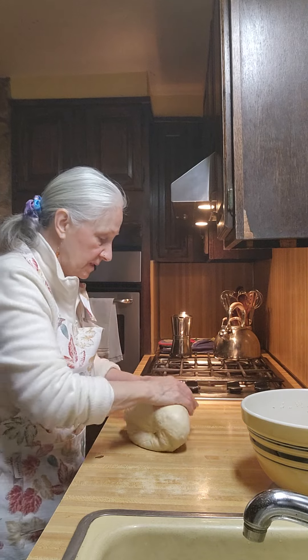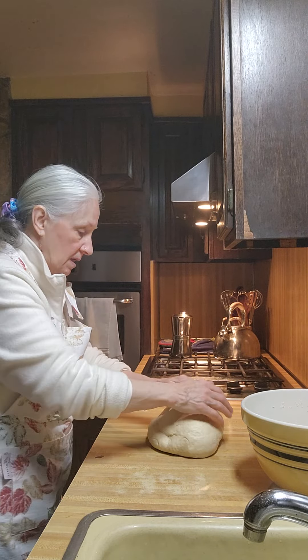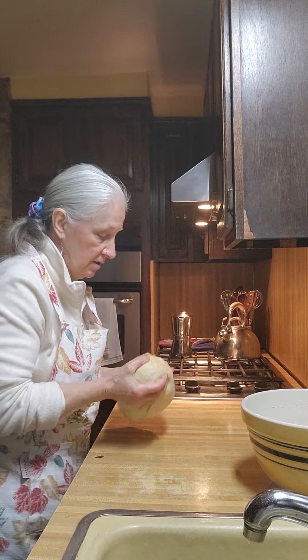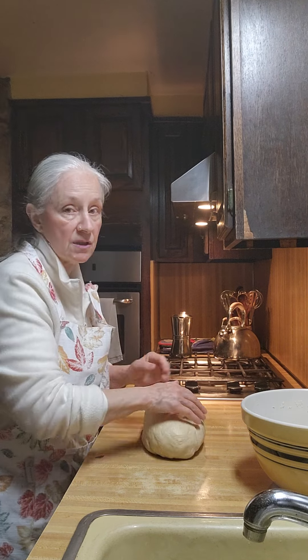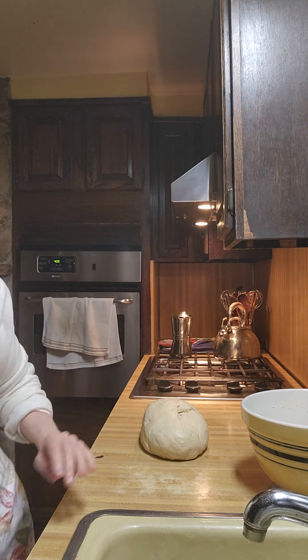Now we're going to shape these up. Because I used three pounds of flour, I'm going to get three loaves. So I greased three one-pound loaf pans.